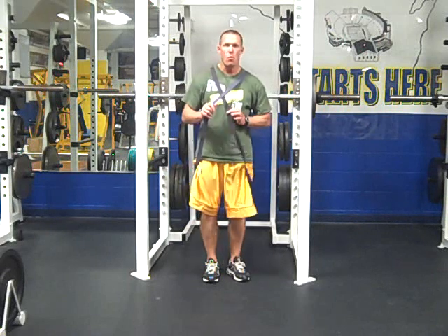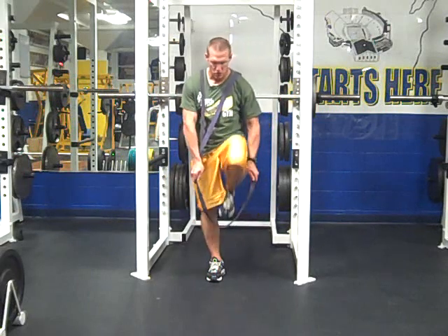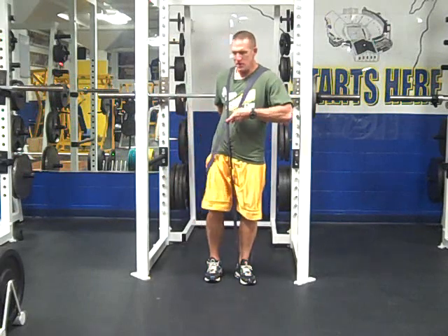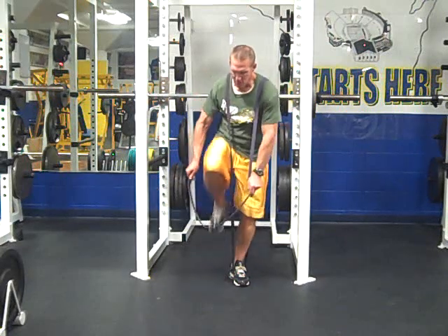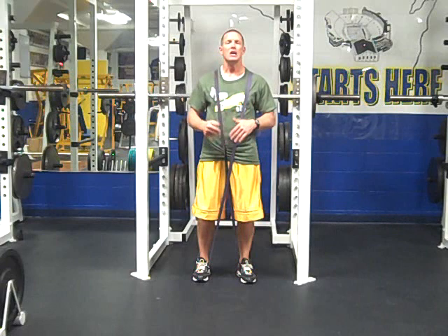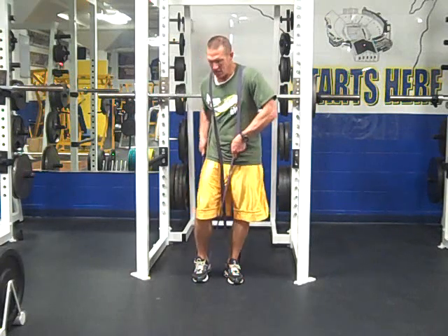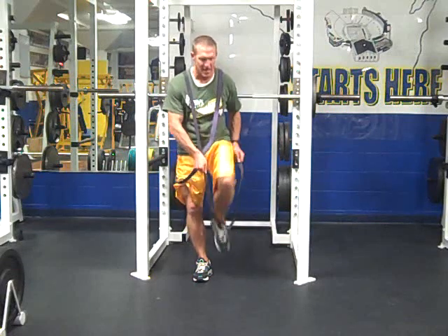When you criss-cross it, you have one band that's underneath the other — that's the one you want to work with first. Make sure you push the band down and step into it. Then you take the top one, which is free now because you kept the bottom one tight — push that one down and step into it, and now you're set up. When you get done with your set, just reverse it: push down and step out, push down and step out.